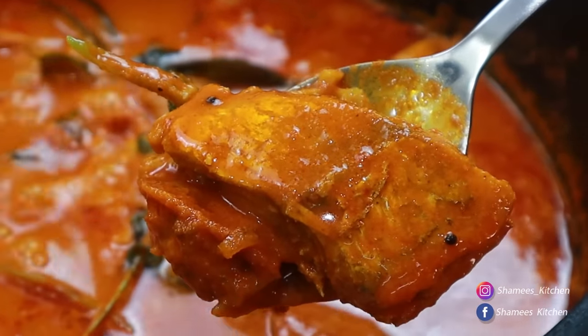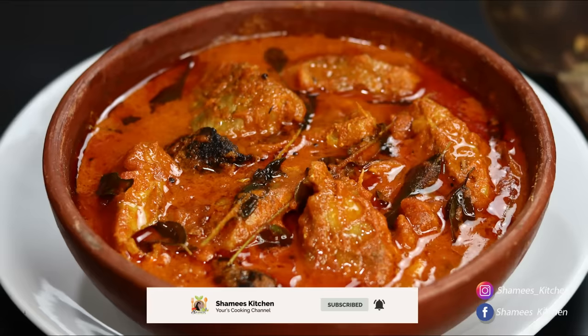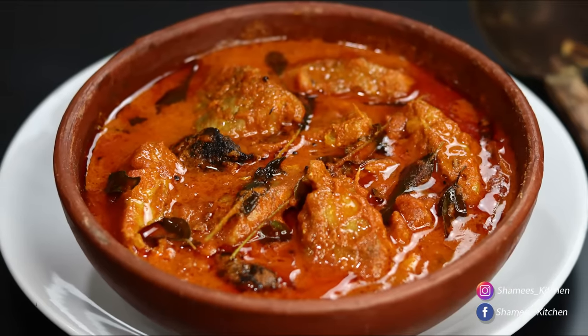Like this, we will subscribe to our Shami's Kitchen channel. If you like this channel, please don't forget to subscribe.